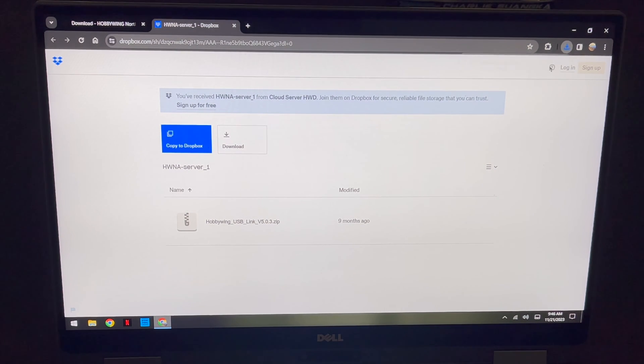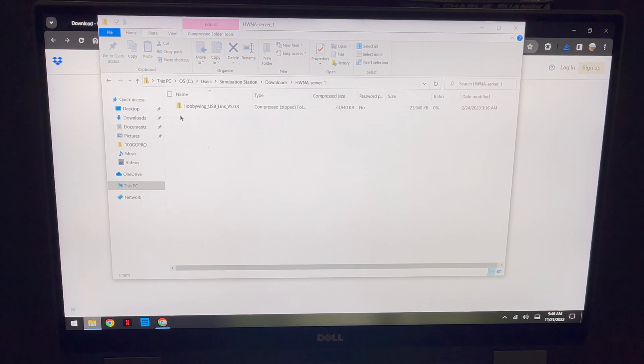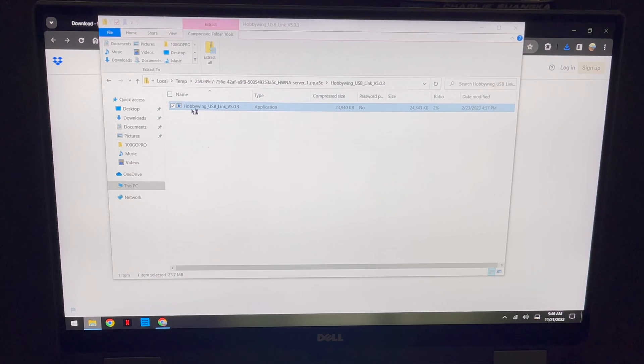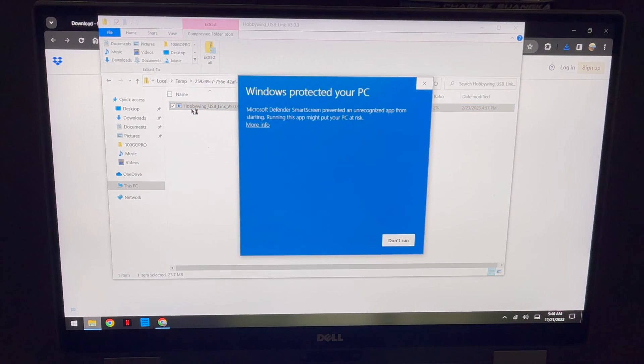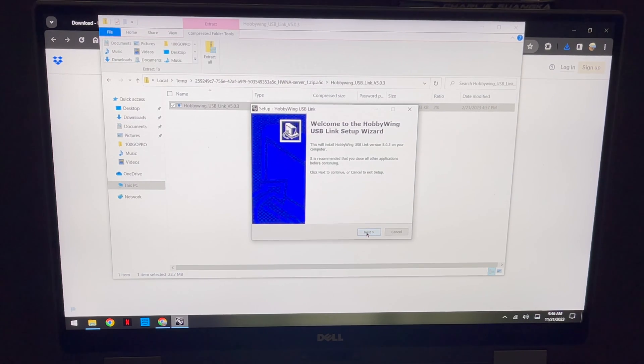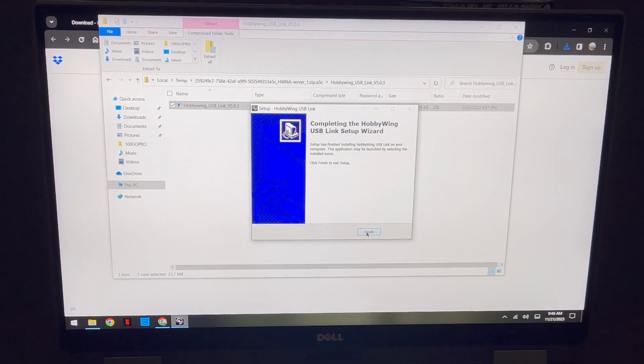All you have to do is click Download and it'll bring it into your computer's download folder. Once that's done, click on the folder to open it, double-click to get in, double-click again, and then double-click to run the installer. Windows is very protective so you have to click on the extra information and say 'Run Anyway.' Then just click Next and Next and let it install to the default location.